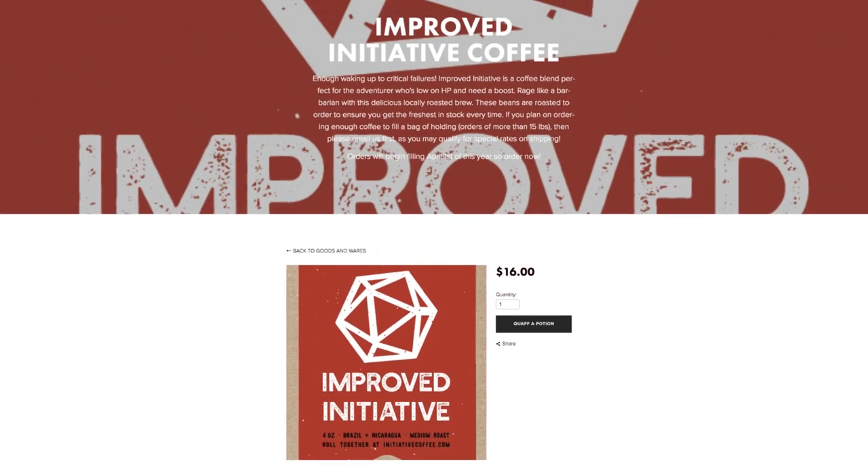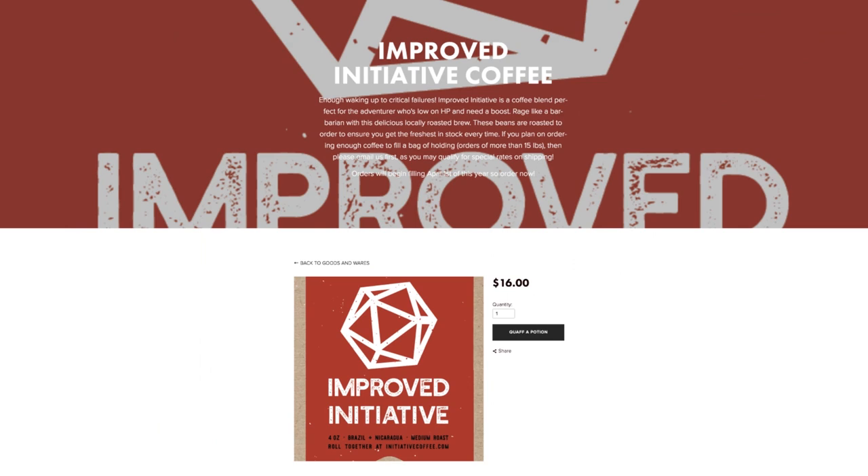Hey neighbors, the Handyman here with Initiative Coffee Company. I wanted to take some time to invite you to check out our whole bean launch roast, Improved Initiative, available at initiativecoffeeco.com. Are you struggling to act in the morning — seems like your enemies are always beating you to the punch? Start your day with our launch medium roast Improved Initiative. Also coming soon: our blonde roast Fulgurite, straight from the glass shores itself — Fulgurite is so smooth it's shocking.